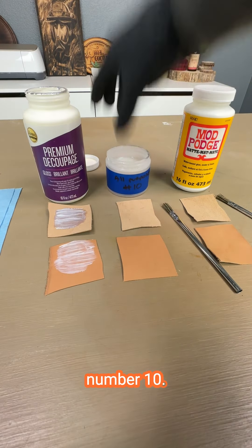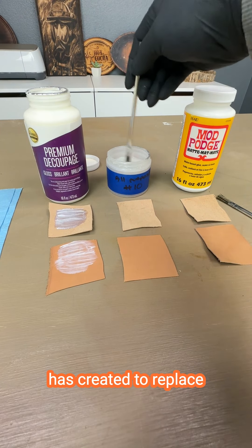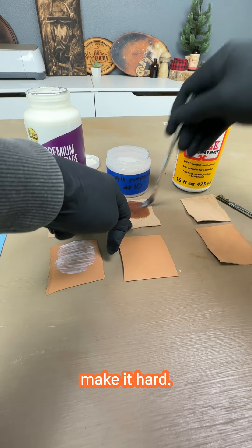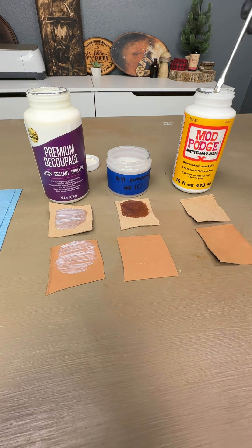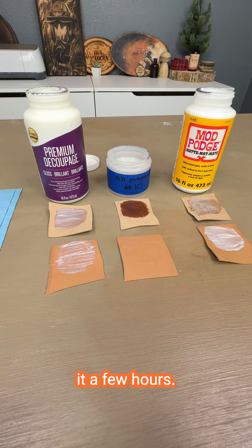This is the All Purpose Number 10 — a secret formula that Scorchmarker has created to replace Mod Podge entirely by fixing all of its defects. I'm curious if it'll make it hard. Now let's get over to our Mod Podge and test this one out. Much thicker stuff here. We're going to give it a few hours and let it dry.